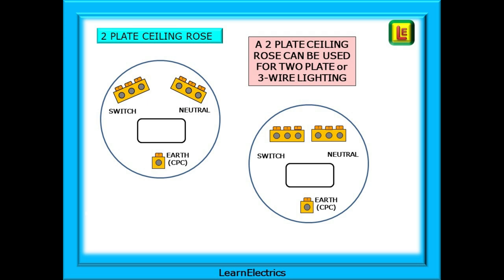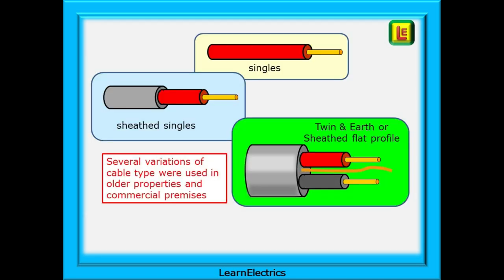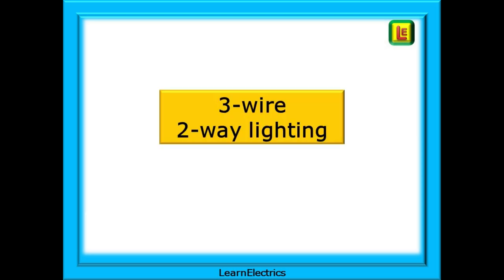Two-plate ceiling roses come in a variety of styles, and sometimes even junction boxes have been used for lighting terminations. Expect to see everything in older properties or DIY houses. With the two-plate ceiling rose the central live loop block is absent. Some of the cabling in older properties may just be sheathed singles, sometimes unsheathed singles — which is a no-no nowadays — or twin-and-earth in the old colours. Always take a few moments to understand in your own mind just what the wiring system in use actually is, and make notes as you go along or photograph ceiling roses and switches. If you've written it down, you don't need to remember it — just remember where you wrote it.